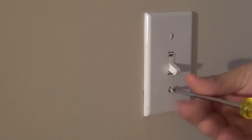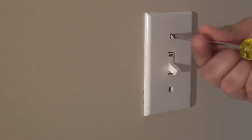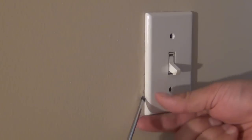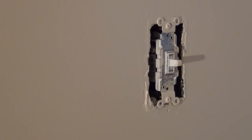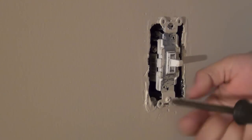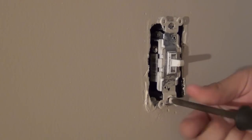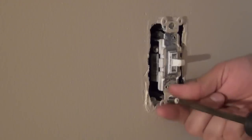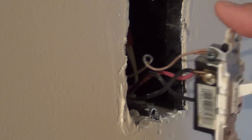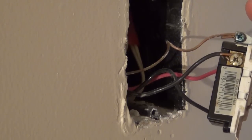First step, we obviously have to remove the cover plate — two screws, pop that off. Sometimes they'll stick on the wall a little bit; just get in around it and pry it off. Then you have the two screws holding the switch in place, so take both of those out and pull the switch out of the wall a little bit. You should have some slack on the wire.